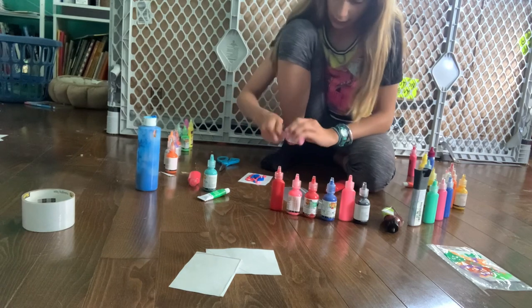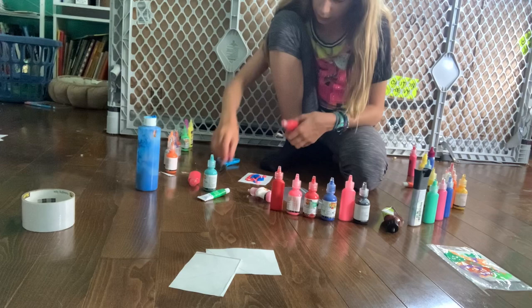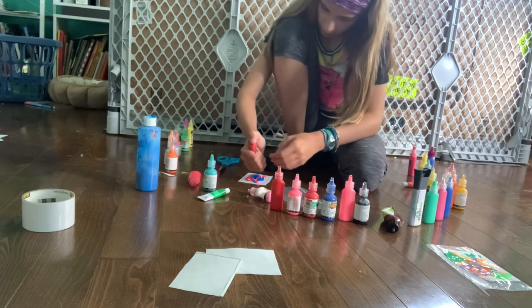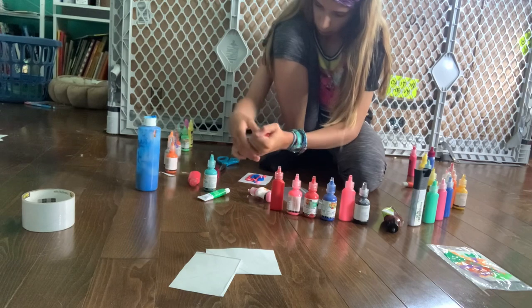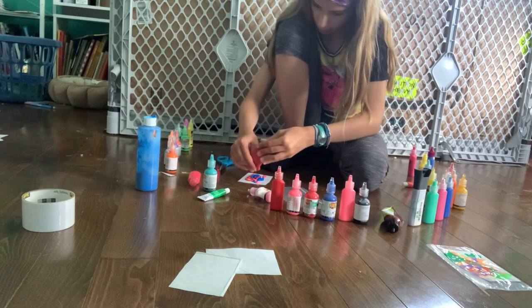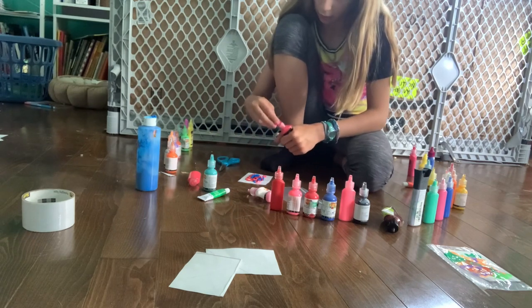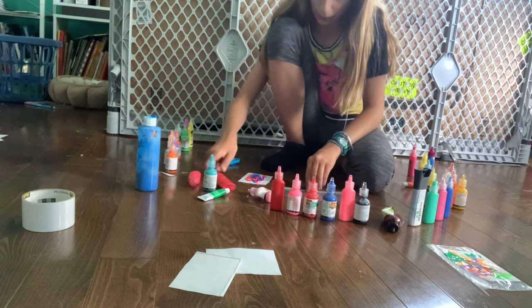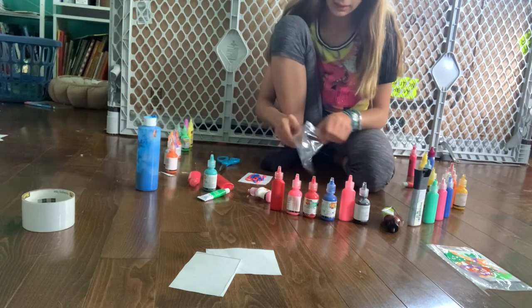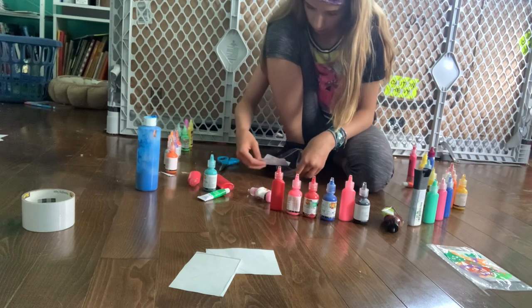Then you're going to do the exact same thing that we did last time — put it in a ziplock bag. What you could do is put their name on it. I was going to do that but I didn't have name stickers. All you need to do is get a sticker of a letter and put that on before you put the paint on. I think that would look pretty cool, so I'm going to try that after this.